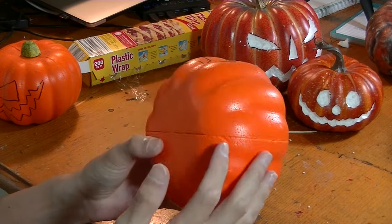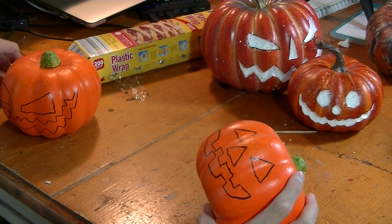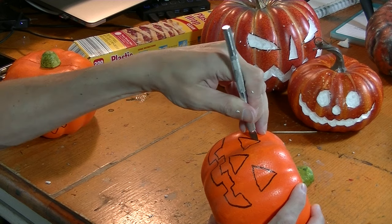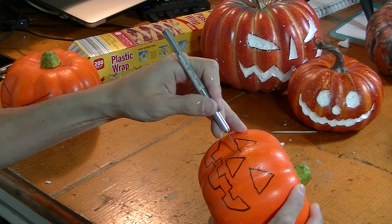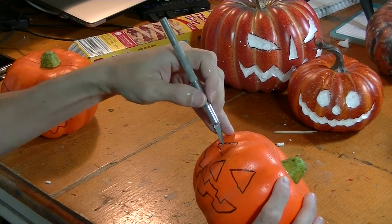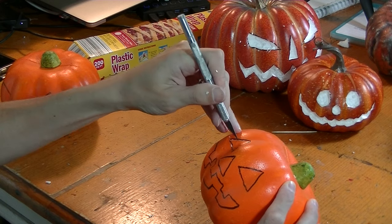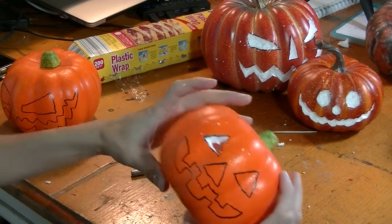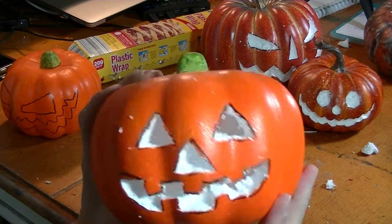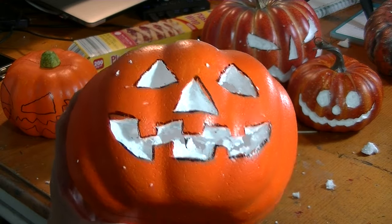For the dollar store pumpkins that are hollow, it's easier but basically the same concept. The only thing is that the blades are going to go straight through because they are hollow, so make sure that you get the pieces of foam out. It's hollow, see? Doesn't matter if that's perfectly clean in there because it'll look like more rotten flesh.